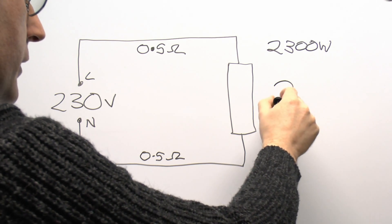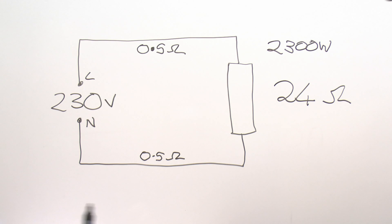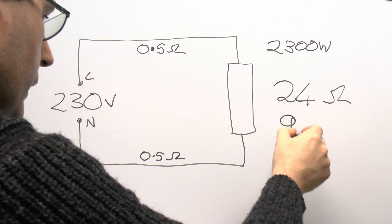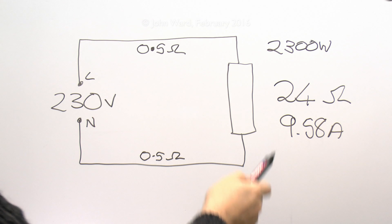So we've got 24 ohms in total. And if we do the calculation again — the current which would flow — again the voltage we're supplying at this end is still 230 volts, but we're now supplying it to a 24 ohm total resistance in the circuit, rather than just assuming it was only the element at the end. So it's 230 divided by 24, and the current we're now going to get through there is actually 9.58 amps — quite a bit less than the 10 amps that we assumed would have been flowing in the first instance.